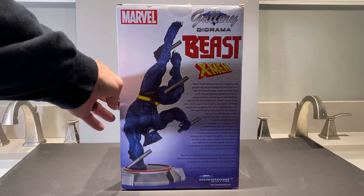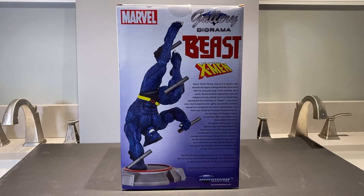We can see a product shot here on the back. You've got Beast, and I guess he's getting assaulted with batons or something. Kind of hard to tell exactly what's happening there, but I think that's what they're going for. Looks like a really nice sculpt with some great paint applications. We'll get this thing open and check it out.